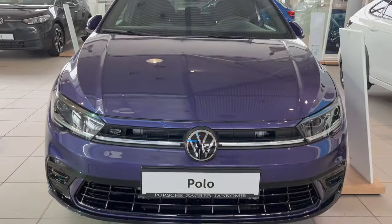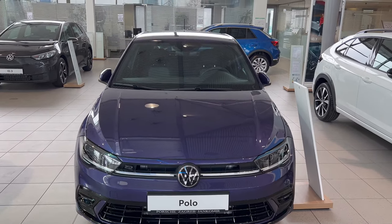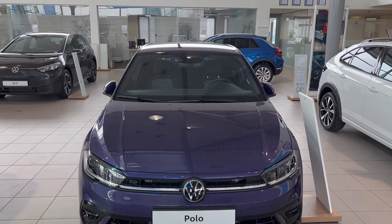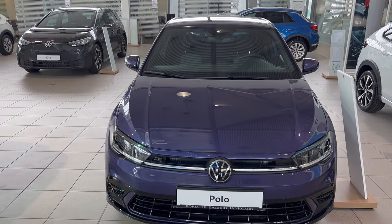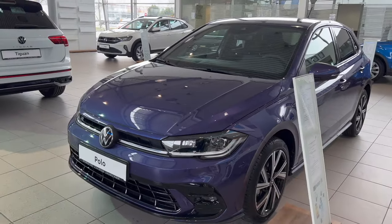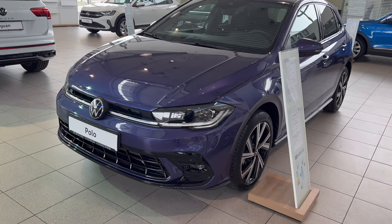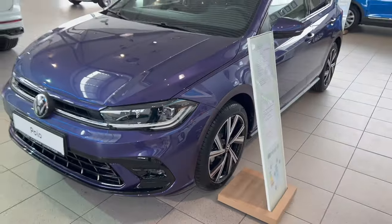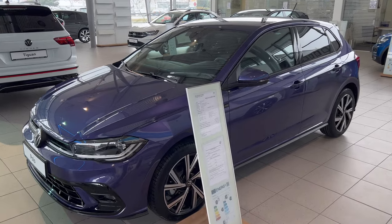If we back up a little bit, you can see the really aggressive stance of the Polo. Once again, if I unlock you can see the mirrors unfold. I really like the new design language on the Polo — we have these creases on the hood that give it a little sporty character.